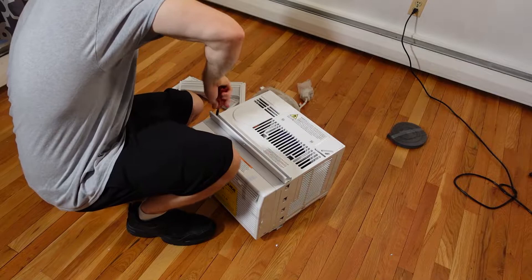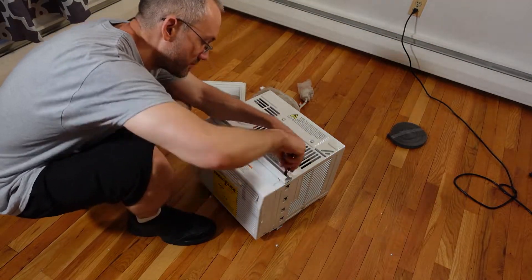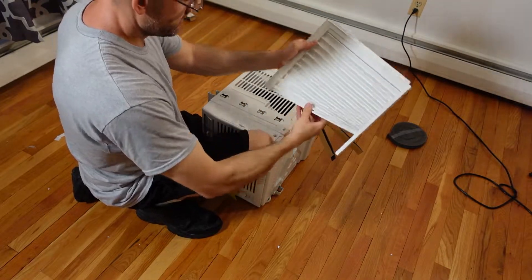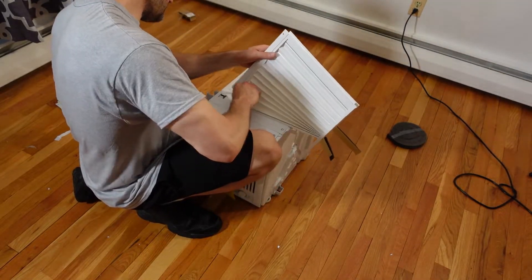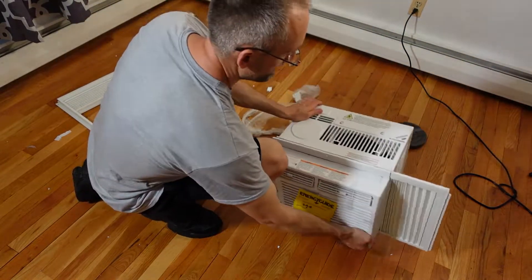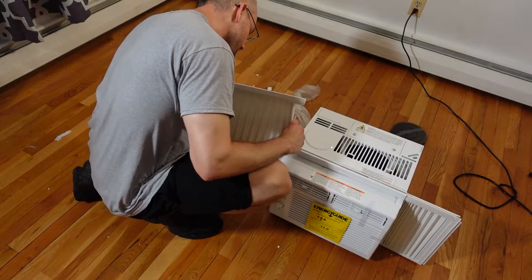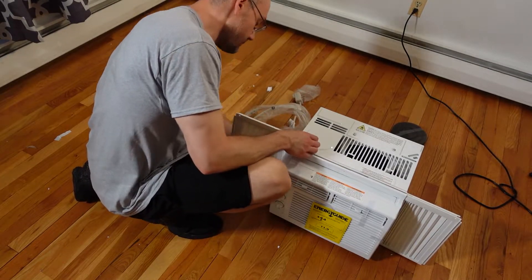The next process of the installation is very easy. You just install the top bracket onto the top of the air conditioner, which allows the unit to sit back into the top of the window frame. Something I really like is that the side panels are tool-less — you don't need screws or anything. They just slide into grooves on the side of the air conditioner, keeping elements and bugs from getting into the living space.